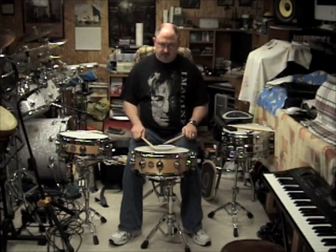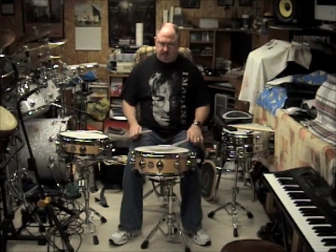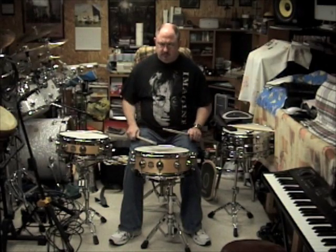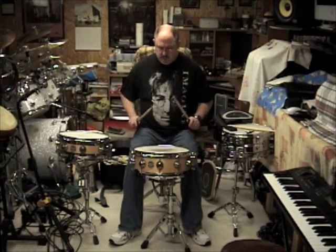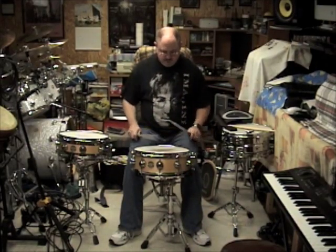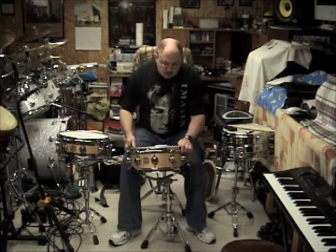We're doing rolls, we're doing various patterns. Alright, so that's the wood snare.